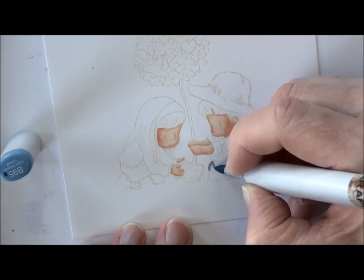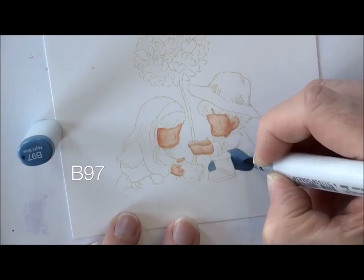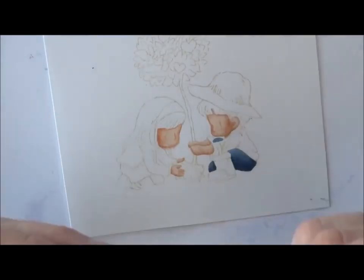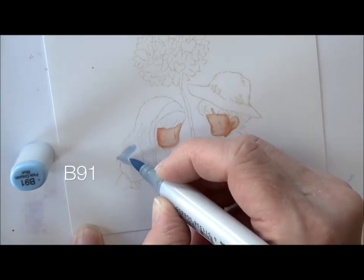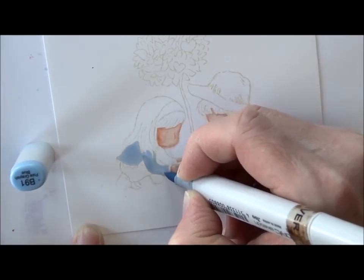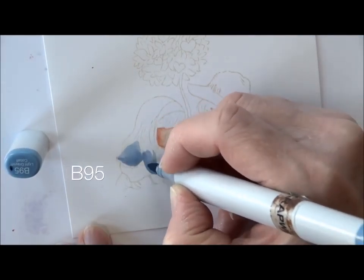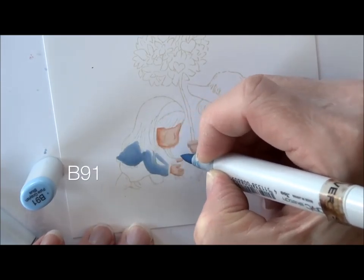B95 — notice I'm going right up and over those lines, so hopefully those lines are disappearing. B97 for shading, B95 again to blend, and B97. Her shirt is going to start with B91, which is going to be a lighter kind of chambray color. B95 for the initial shading — that mid-tone — and then B91 to soften. Getting that second sleeve carefully, getting up into that hairline.